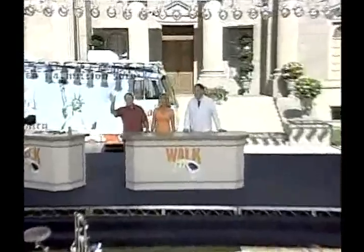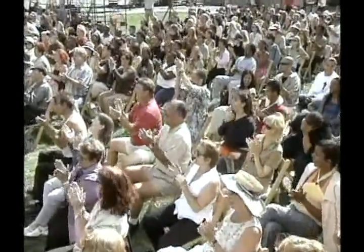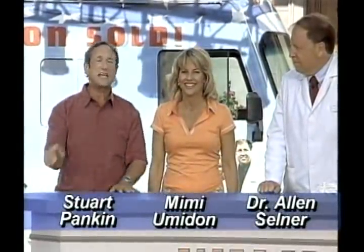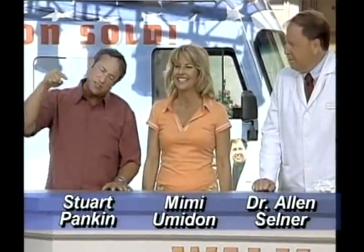Welcome back. We're here with just some of the over one million happy orthotic users talking about the Walk Fit — the orthotic guaranteed to get you out of pain from the very first day you put them in your shoes. Dr. Allen, I understand how the Walk Fit helps eliminate knee, hip, and back pain, but how exactly do they help with things like calluses, corns, and bunions?